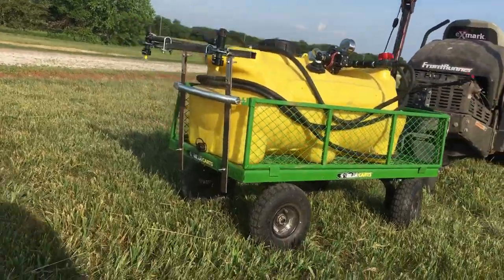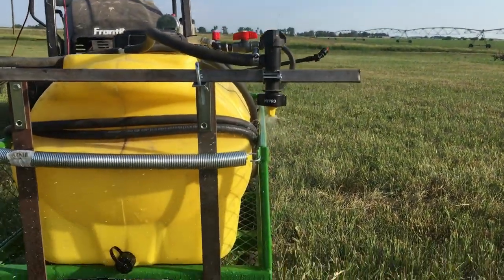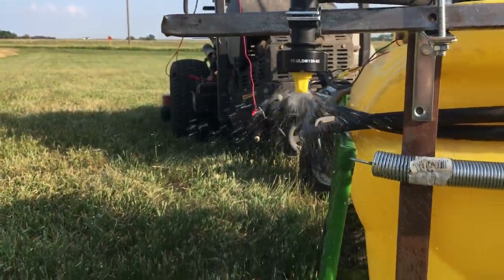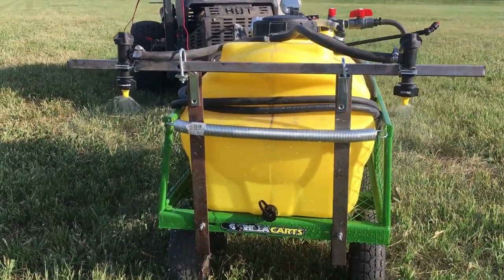Your spray boom can be assembled in a lot of different ways. The variety of nozzle and boom components available make it very easy to mount nozzles almost anywhere. A simple spray boom of two or three nozzles can cover a width of eight to ten feet pretty easily.